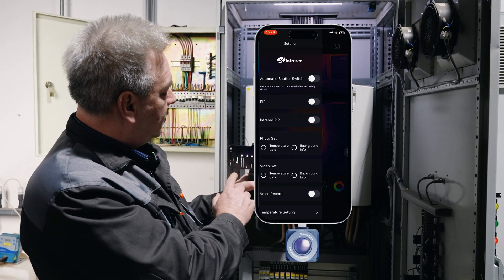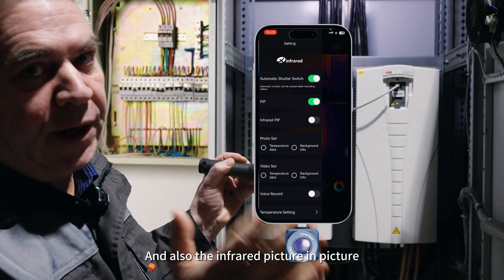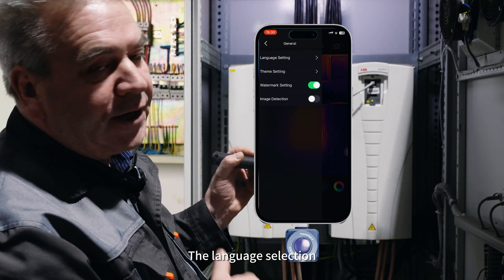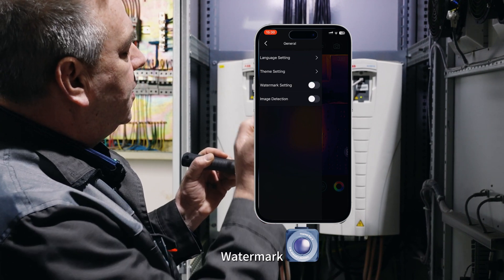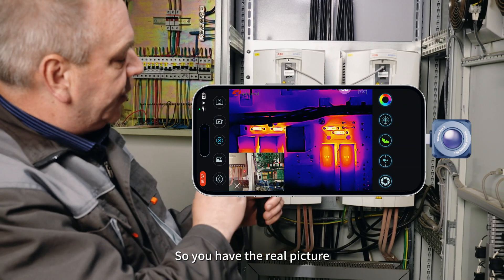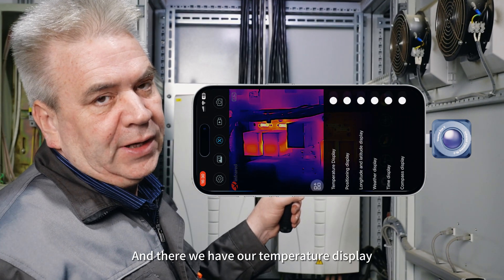On the settings menu we have all these functions: the automatic shutter, the PIP (picture in picture), infrared picture, photo settings, video settings, video recording, speaker settings, and general settings. General settings include language selection — English or any language you choose — theme settings, day mode, night mode, watermark, and image correction. Over here we have the settings button and I'd like to show you the PIP, which is picture in picture. So you have the real picture and then you have the thermal image overlaid. And now we're going to do the temperature display — we go into the floating ball and there we have our temperature display. You can also flip the image any way you like using the image flip option in the floating ball.